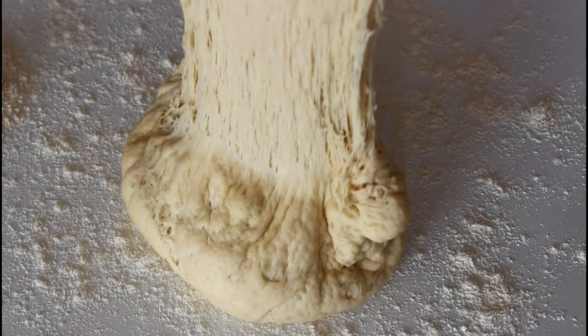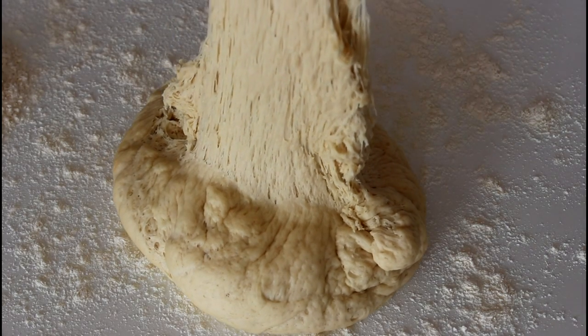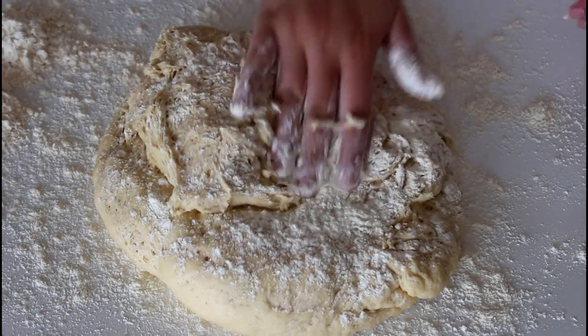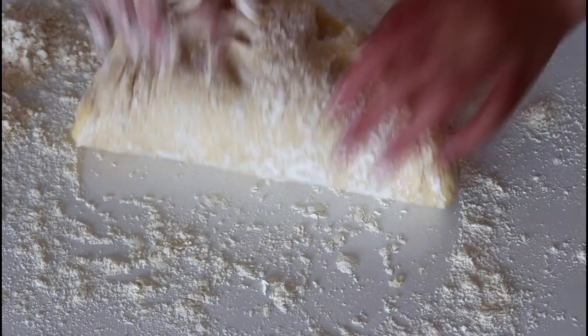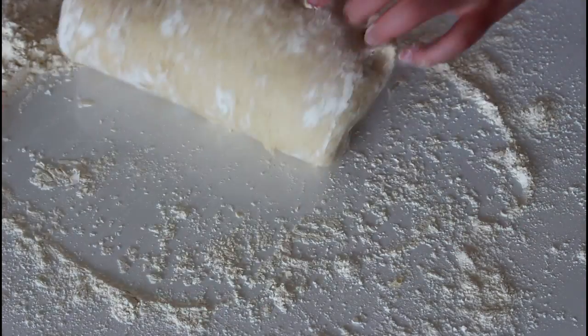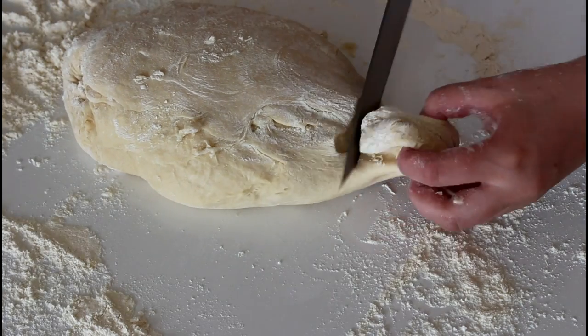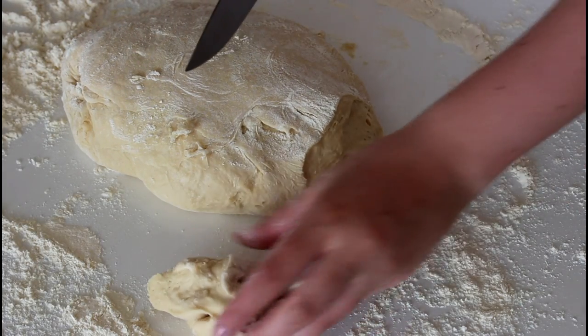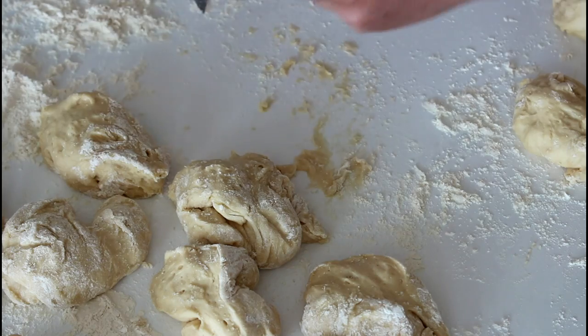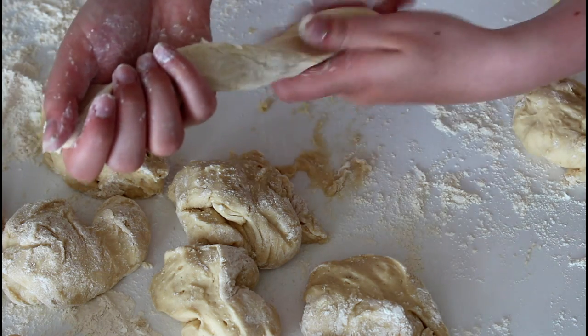These are also perfect for the freezer. You can just freeze them down and take them up whenever you need them. This is what we have done.